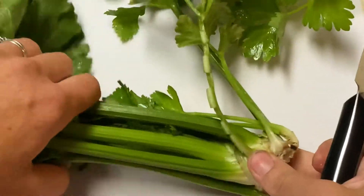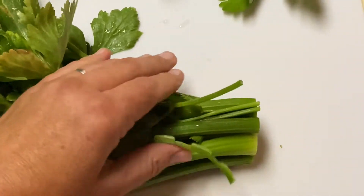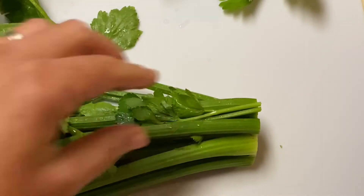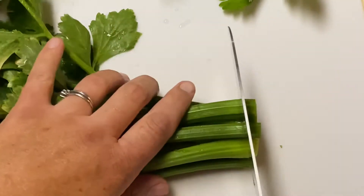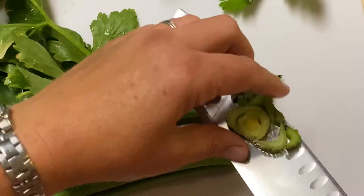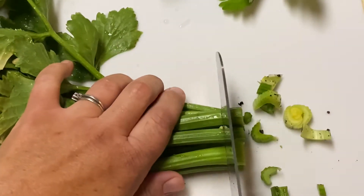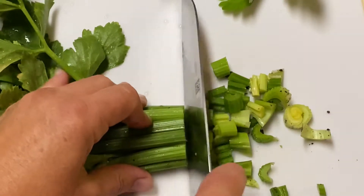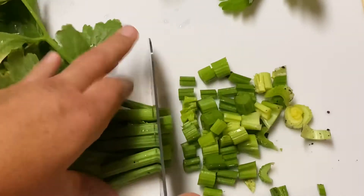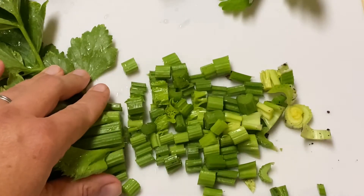The first method of preserving that I will be using is freezing. To do this, it's very simple — you simply slice them into little pieces and freeze them. For easy portioning, I'm going to use a one-cup measuring cup and place them into Ziploc bags for freezing in one-cup portion sizes.